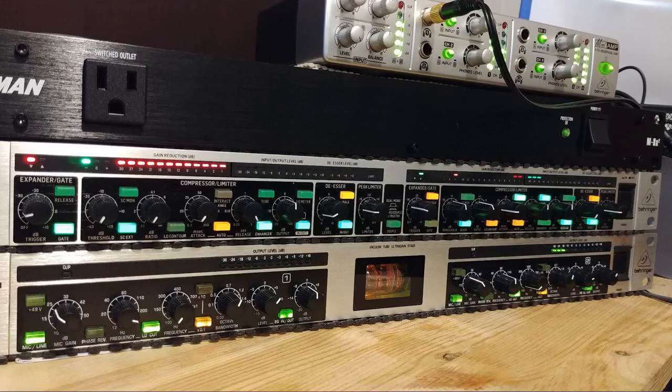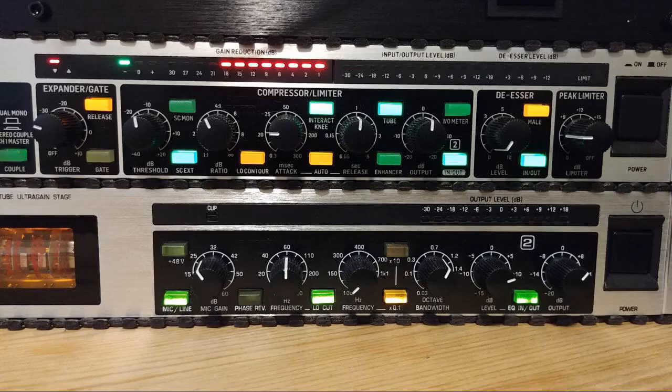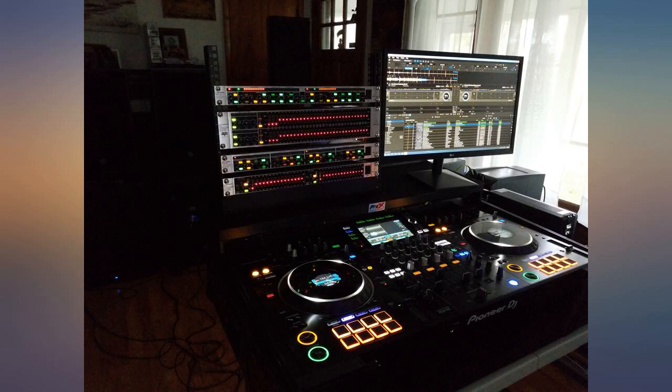I liked everything about it. I use it to stream a live stream in stereo. As a professional sound engineer, for years I looked down my nose at Behringer — give me Midas or at least Soundcraft. But now that I'm no longer in the business and just doing this on my own and on a limited budget,